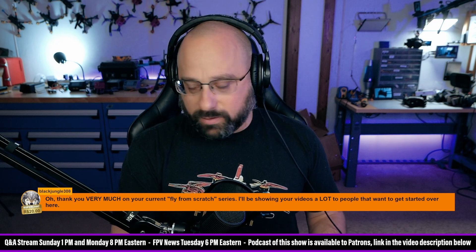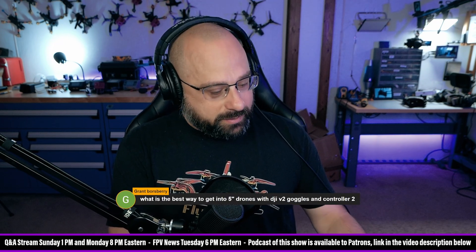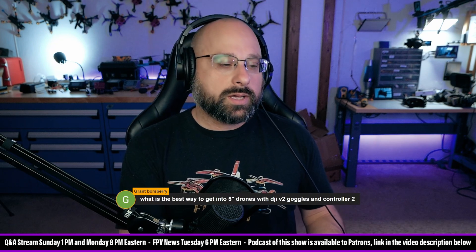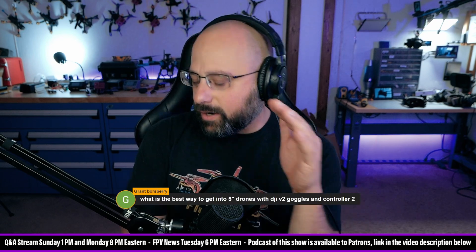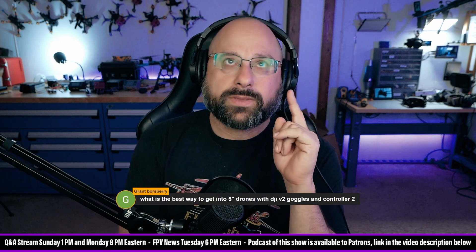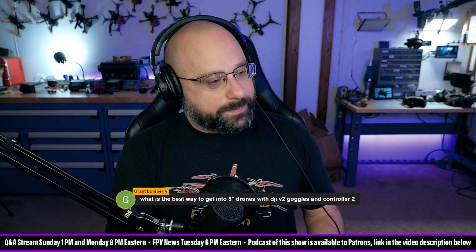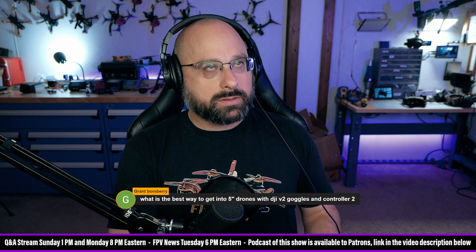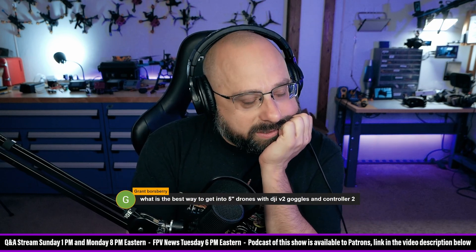Grant Boarsbury asks what's the best way to get into five-inch drones with the DJI V2 goggles and the Controller 2. I was going to say there's no way — but that's for the Vista. You're going to use the O3 air unit and it's going to be fine. You need to use the O3 air unit; it will work with the V2 goggles and the Controller 2.